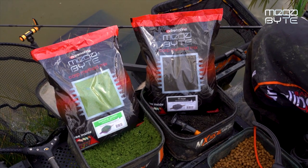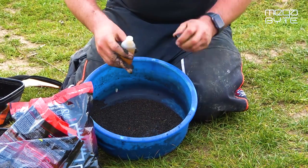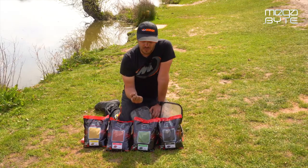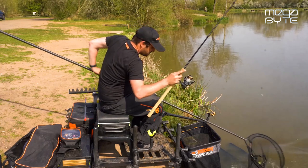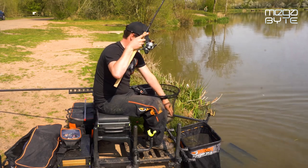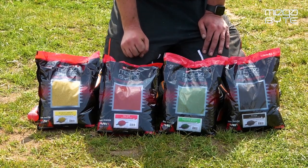The ground baits also come with a bottle of flavouring so you can properly boost your ground bait to the desired strength. It all adds up to these ground baits behaving absolutely perfectly for the way I like to target my fish these days. Get into your local stockist and check these ground baits out — you won't be disappointed.